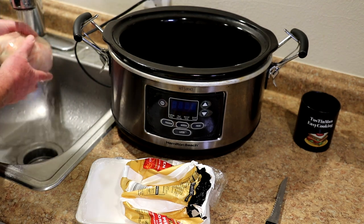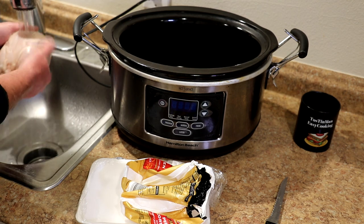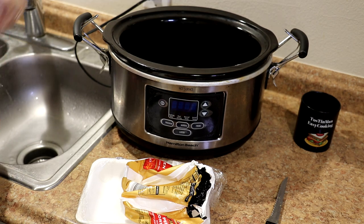I'm just going to rinse it off with warm water to kind of melt some of that ice a little bit. Pretty good. And then we'll put it in the slow cooker.